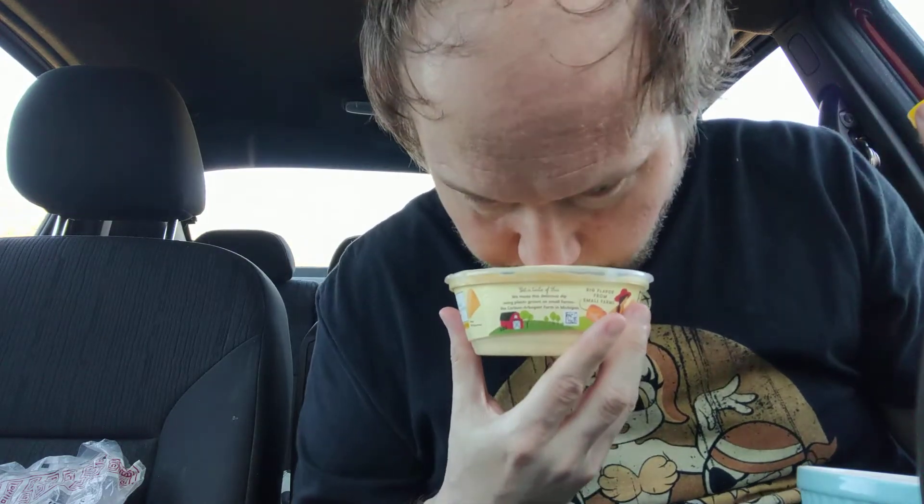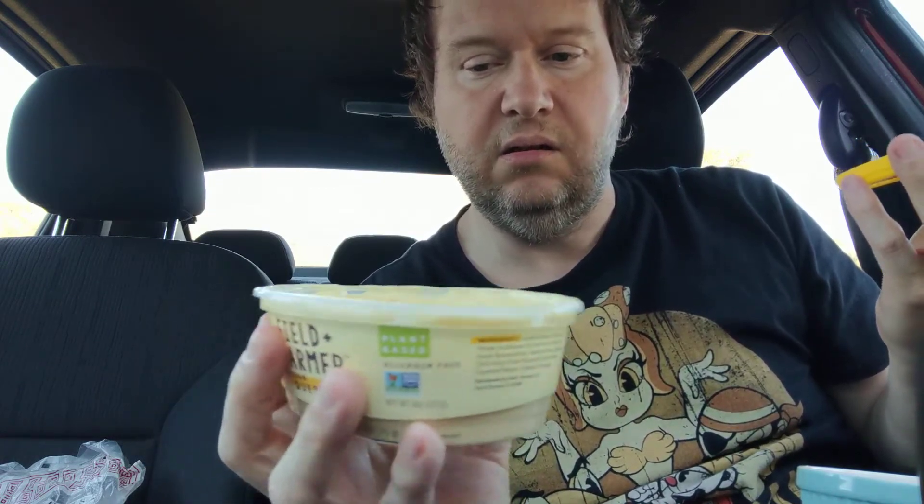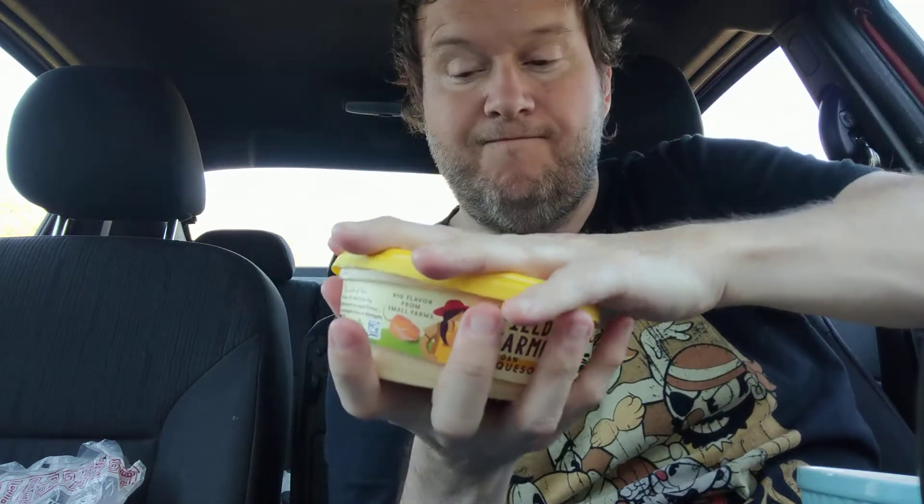It's very interesting. It's a little bit on the watery side, as you can see — not watery-watery, but it's very liquidy.